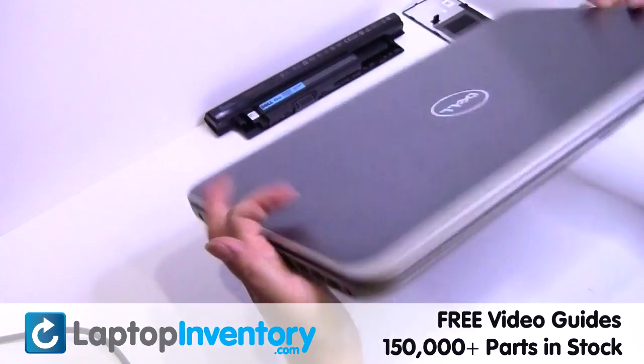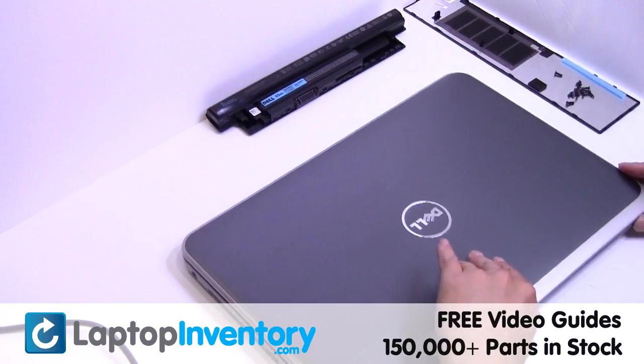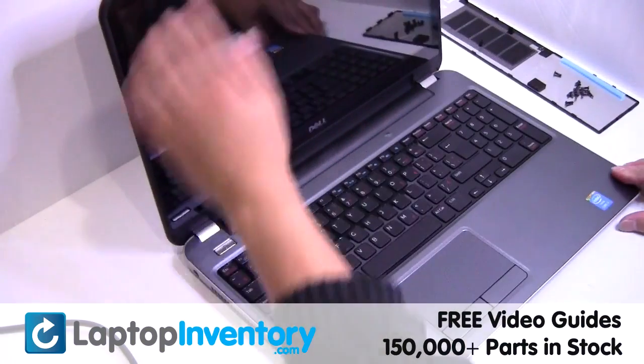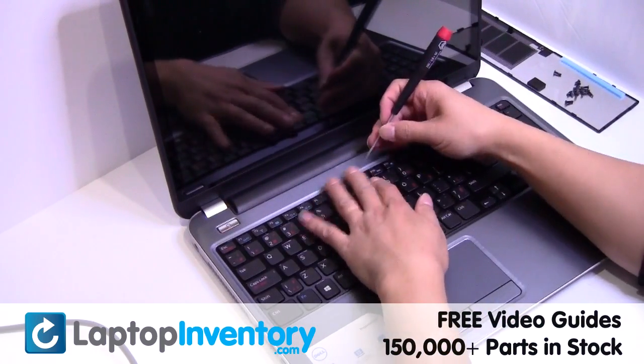Turn the laptop over. Gently pry out the keyboard.